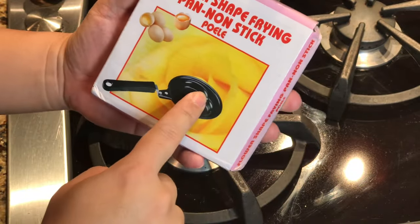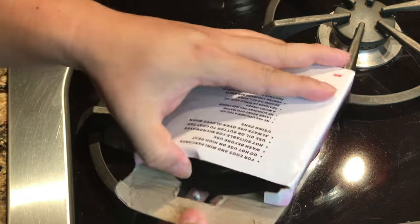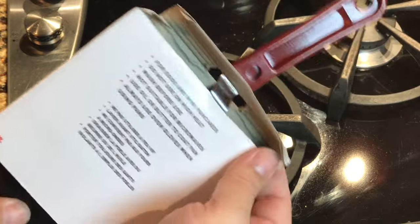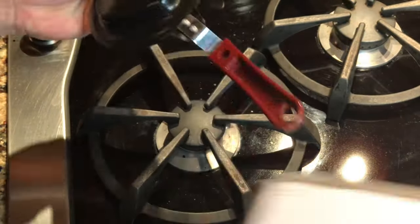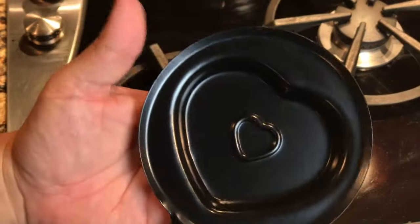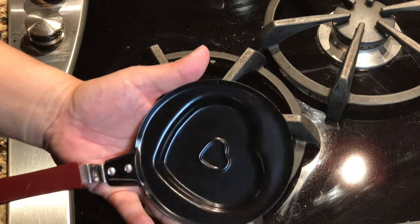I picked this up — it's a flower-shaped frying pan, non-stick, and I got it on Amazon. This is how it comes; it actually comes in a plastic bag above and beyond this, so you just kind of push it out here. This says for eggs and mini pancakes. I'm going to do some eggs here, but if you make some pancake batter, I think you could just pour it in there and get them in this little heart shape, so that's pretty cute.